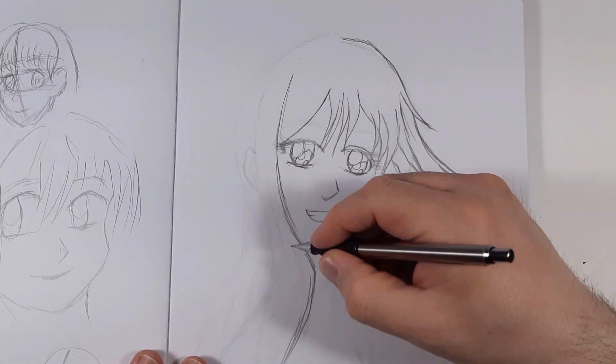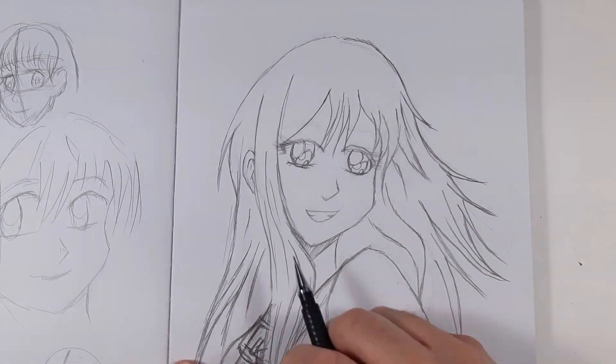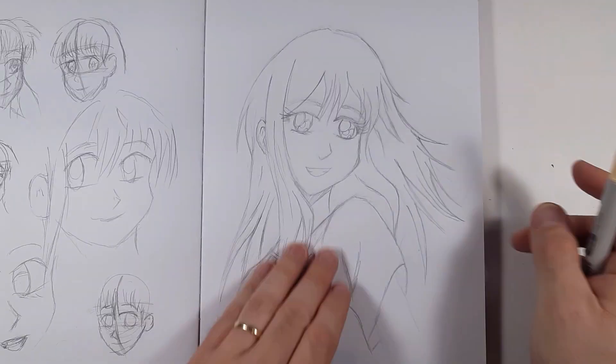Well anyway, I think this was a nice drawing. You'll see here at the end. Right now I'm gonna let old man time-lapse take over, and I'll see you at the end of the video.